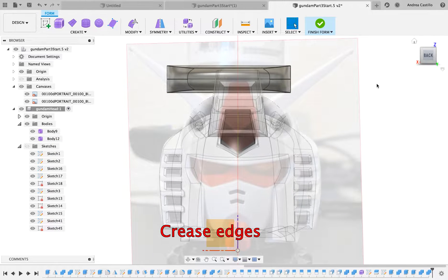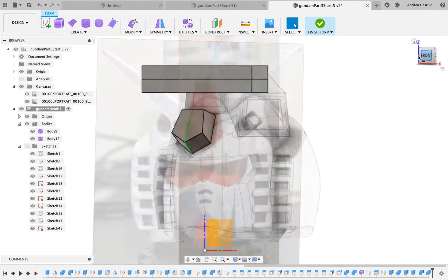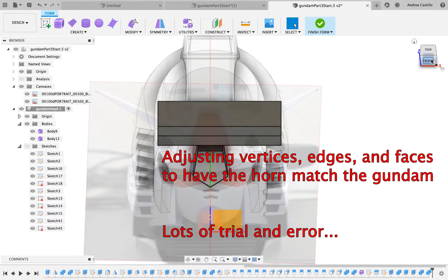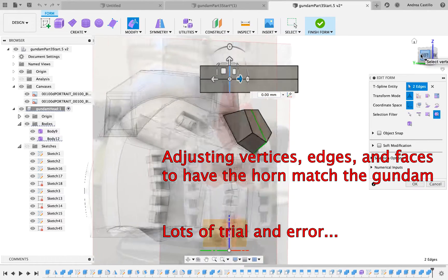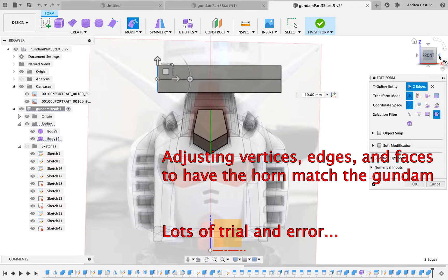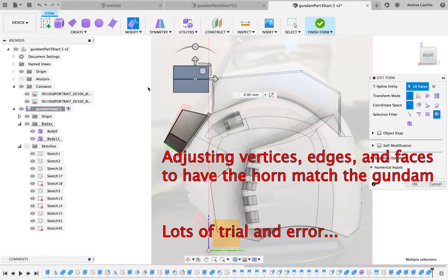You can select all the vertices and make sure they're touching. Then once that is done we're going to crease all the edges so it's going to be perfectly rectangular. After that's done the rest is just simply pulling edges and vertices and tweaking so it can look as closely as it can to the horns on the Gundam. Let the struggles begin.